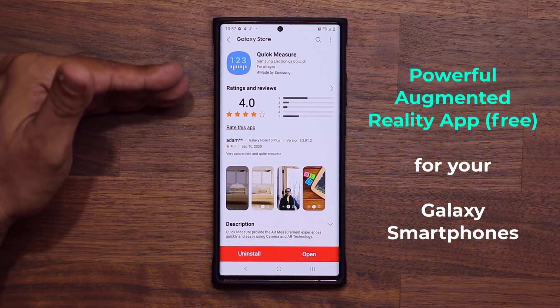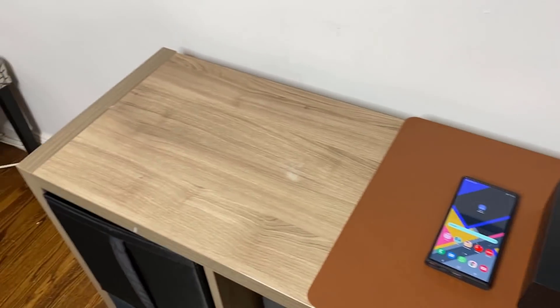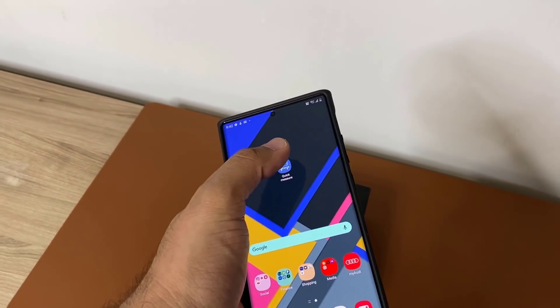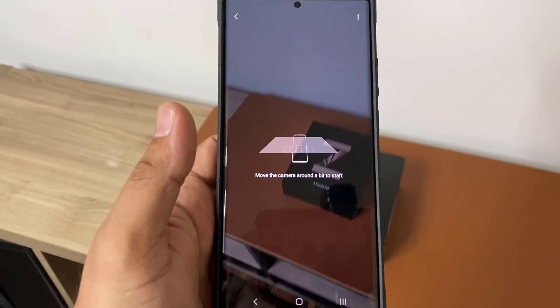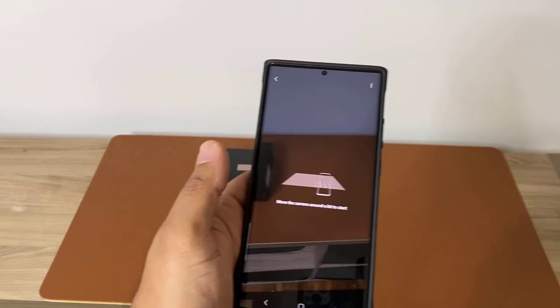Let me quickly demonstrate how the Quick Measure application works. Here we have a flat surface as you can see. So what I'm going to do is I'm going to grab my Note 20 Ultra and launch the Quick Measure application. First, it just wants you to move the phone around to get a reading of the area.